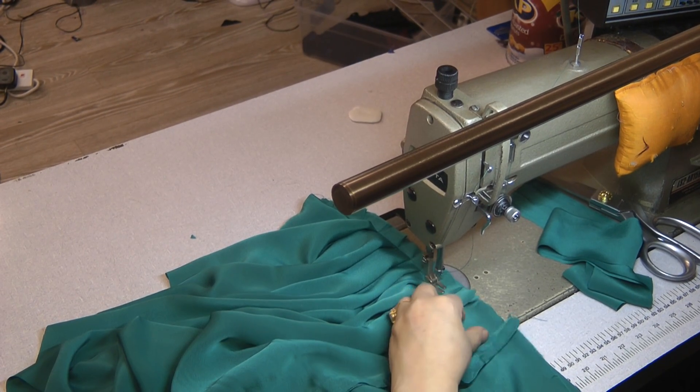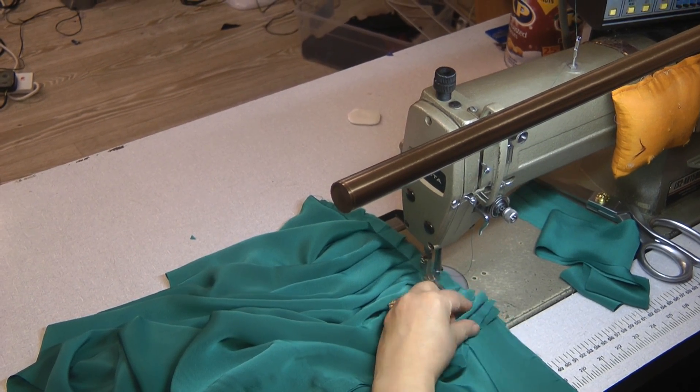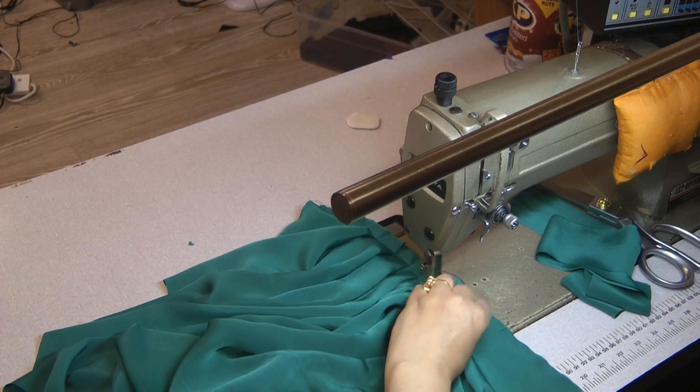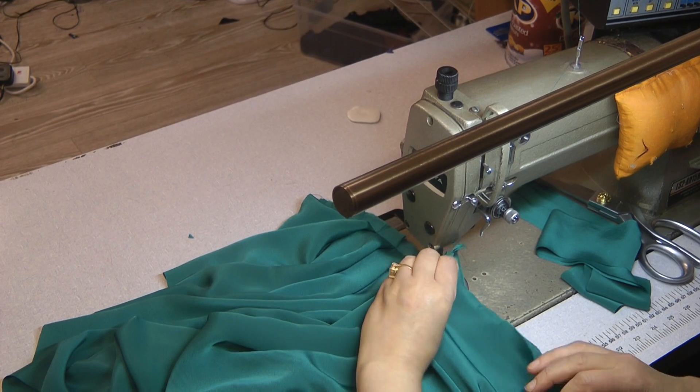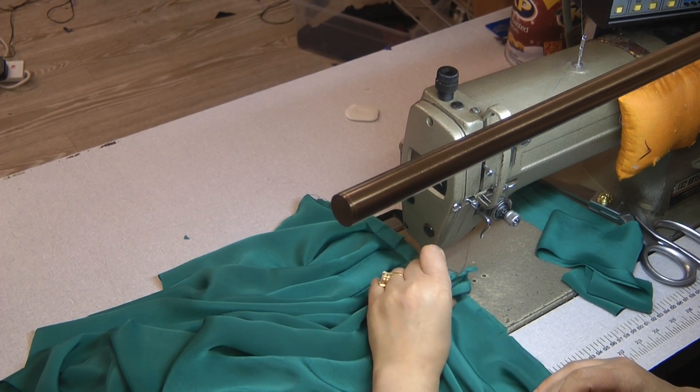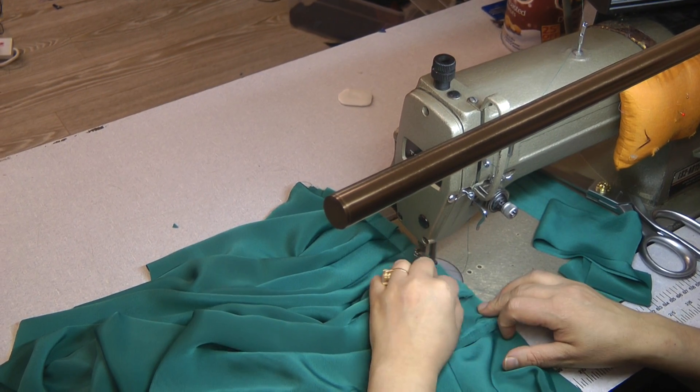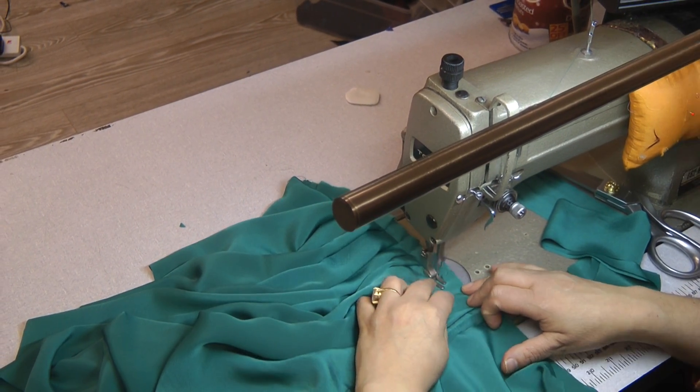Now we are approaching our center mark. There is a break in the fabric here. Now we are going to twist our sides here — opening and closing at the join.